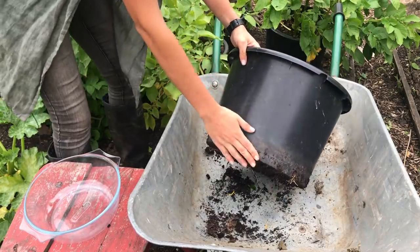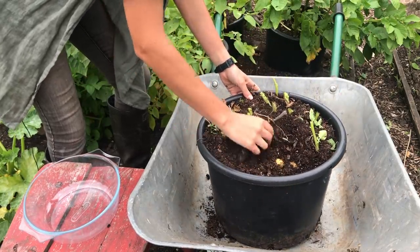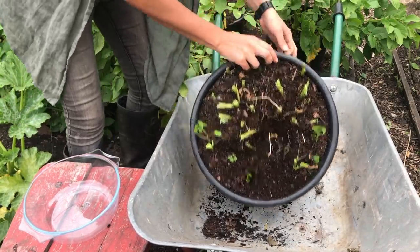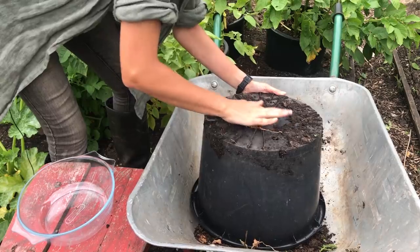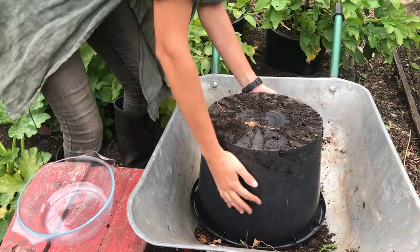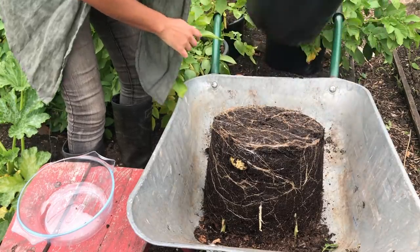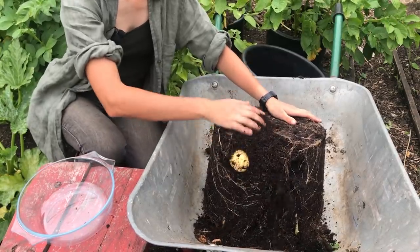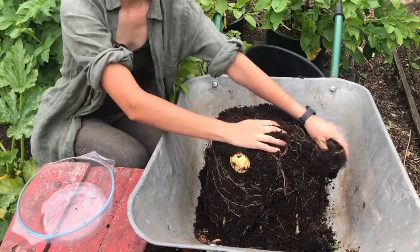This pot is a 30 or 25 litre pot — actually it's one I got from my local nursery who very kindly gave me some. It turns out this one is actually a 20 litre pot. Let's see what we've got.